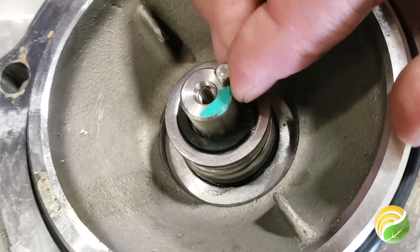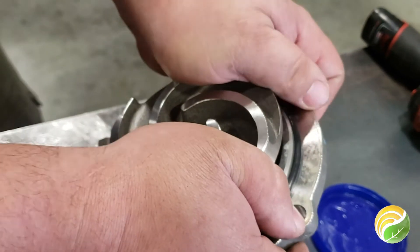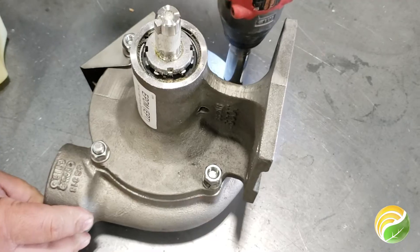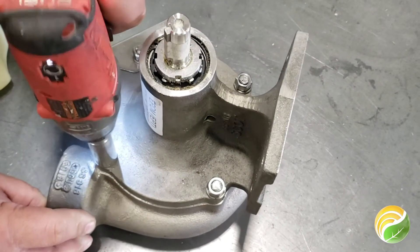Put the key back into place on the shaft, then carefully line up the impeller and press back into place. Secure it with the bolt and washer. Finally put the case back together using the bolts, washers, and nuts remaining to complete the process.